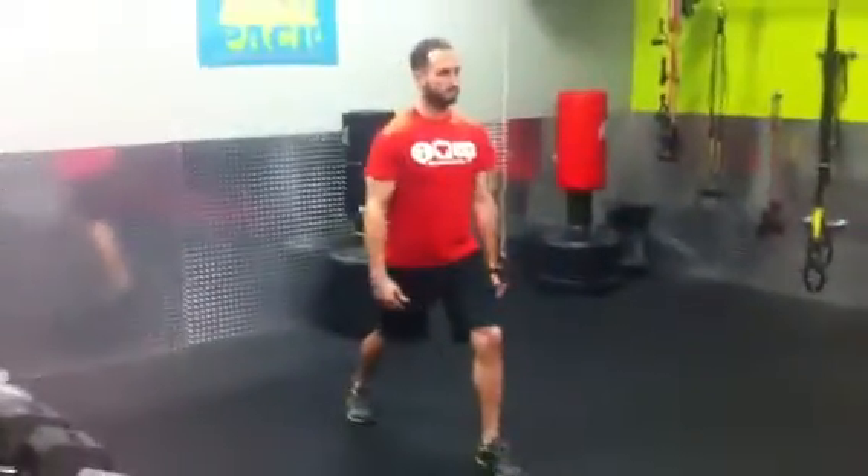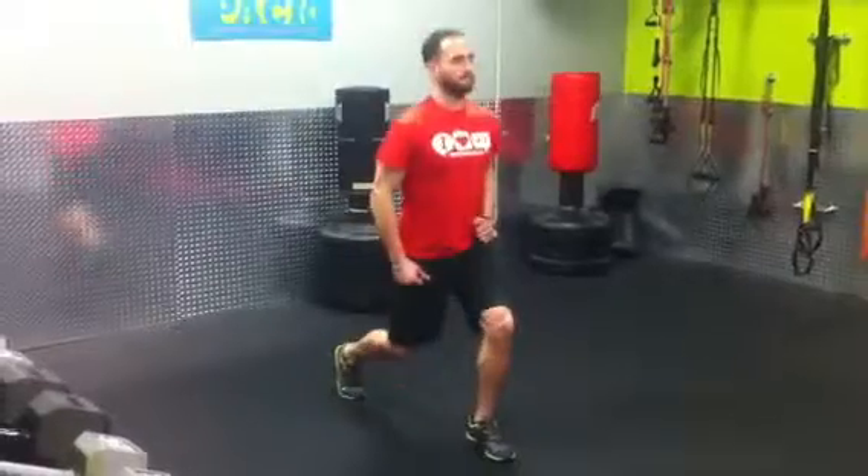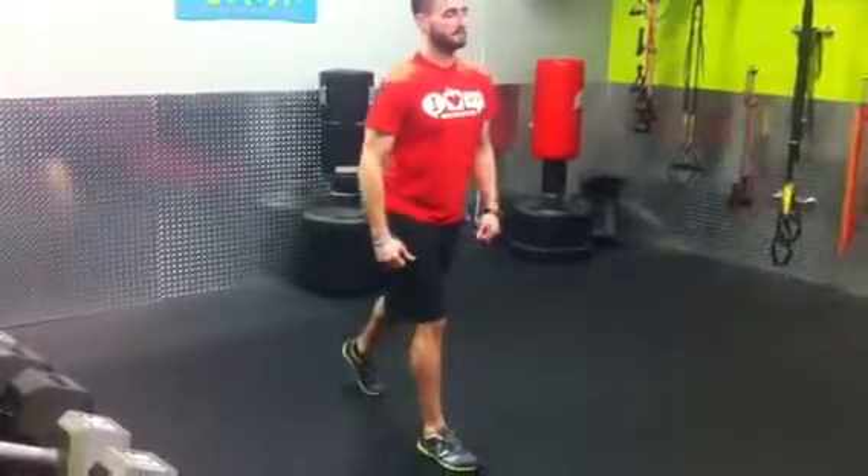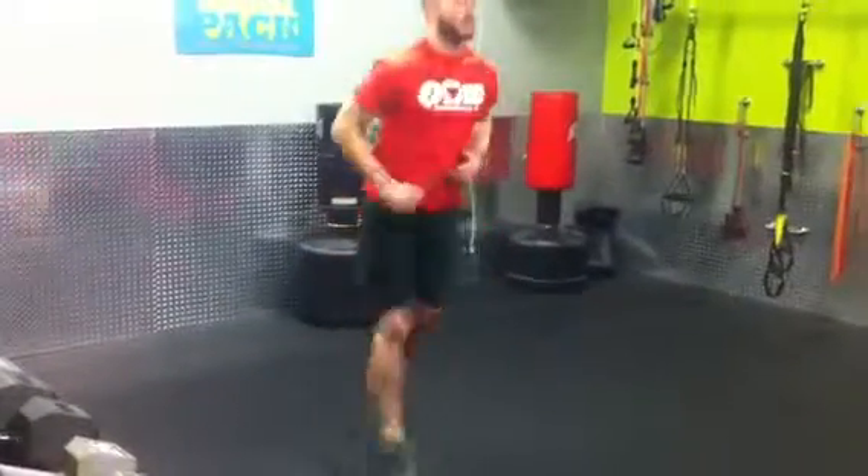Kyle's going to start out with one foot forward and he's just going to drop down and pulse into his lunge — 10 repetitions on each side. Then he'll swap legs to the other side. Our progression up from this one is jumping lunges. He's going to alternate legs, starting with a lunge and then just jump, switch, and drop into his lunge each time.